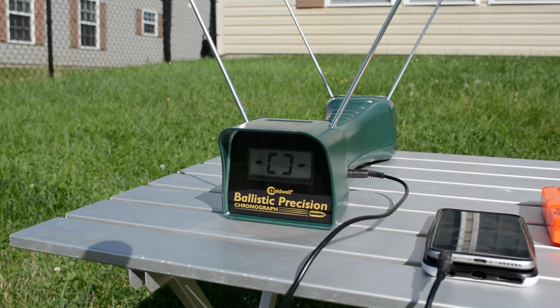We're going to put some shots over the chronograph. I hope you guys can read that, but if not I'll definitely let you know the results.